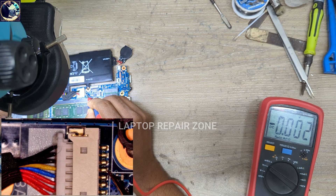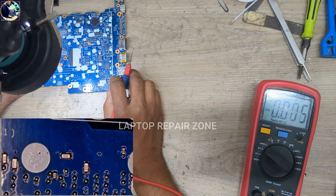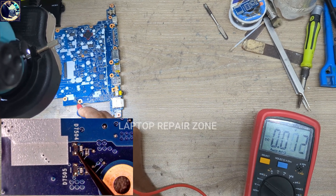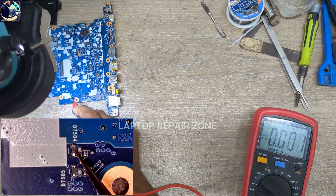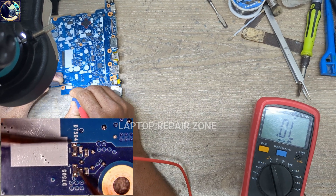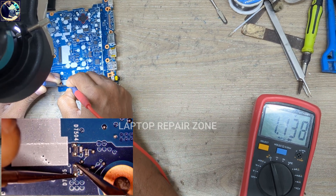Now I will flip this motherboard and try to find out if anything is the problem here. As you can see, these two diodes connect with the battery data and clock lines. If you look carefully, this diode is burned out — you can see a little hole. I set my multimeter in diode range and check it — it's beeping, which means this diode is fully short. The other diode is good, and this one is short.